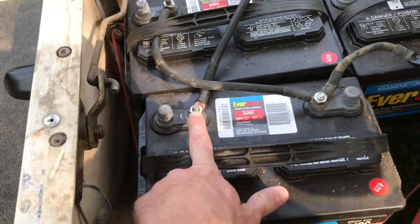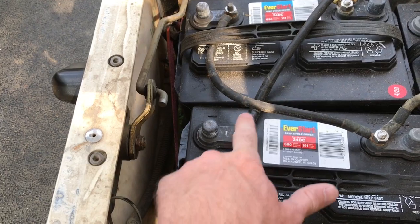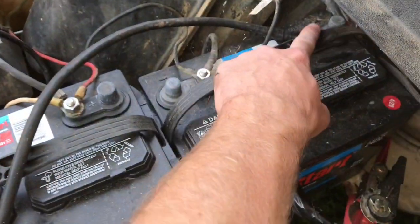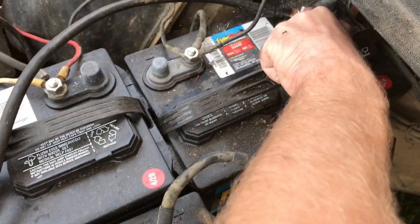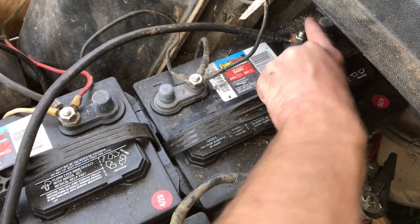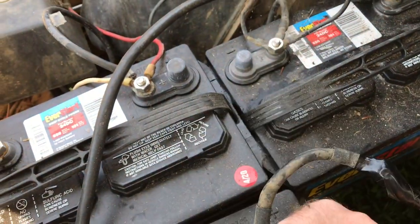From there I have a negative — and this is the only new wire I have, everything else I just spliced together. This negative goes all the way to this positive that's in the back. And then this negative hooks to all the black wires — everything that's left over.